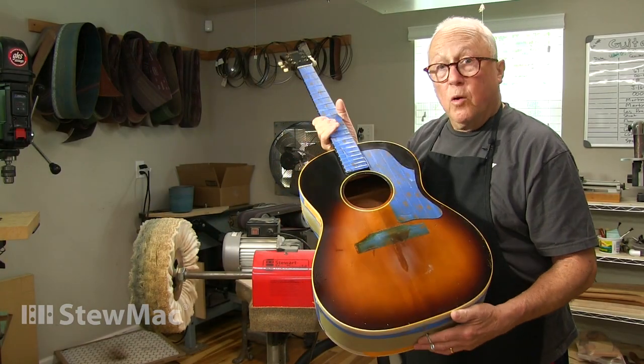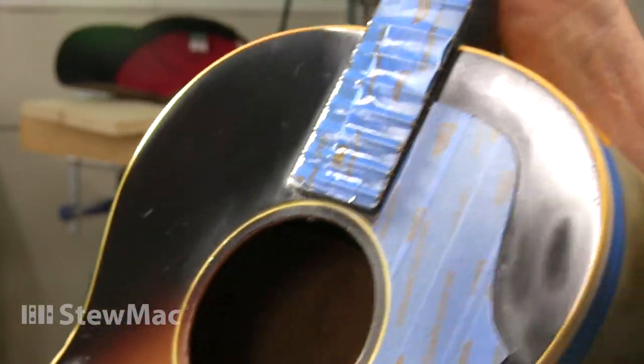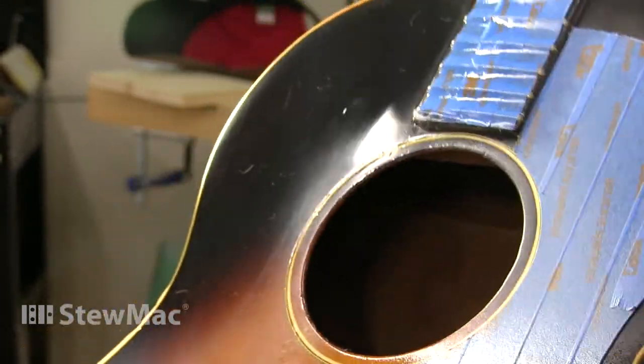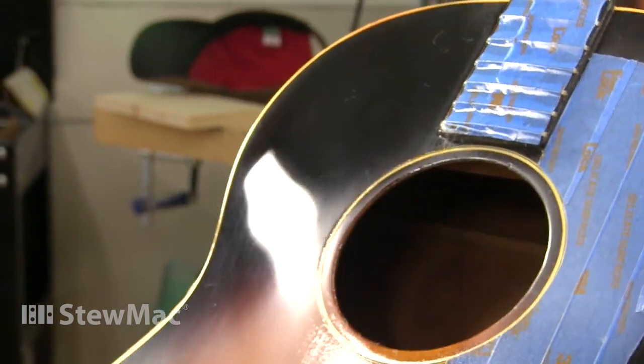That's looking pretty good for a beat-up old guitar. I've got lots more work to do down here. I just wanted to go ahead with this one and buff it out and show you how to do it. Considering what we started with, I think that looks mighty fine.